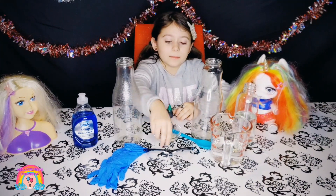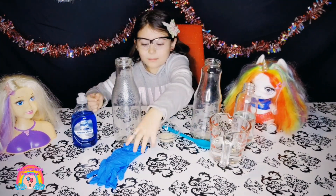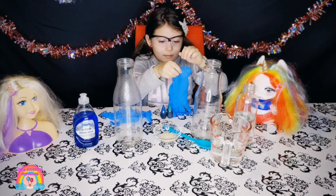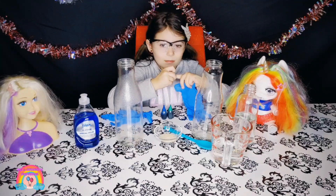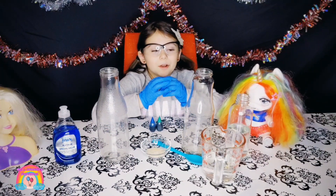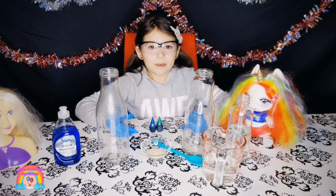First, let's do safety. I'm going to put nitrogen peroxide in both of these bottles.